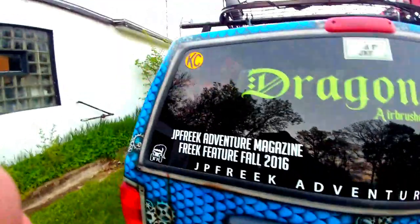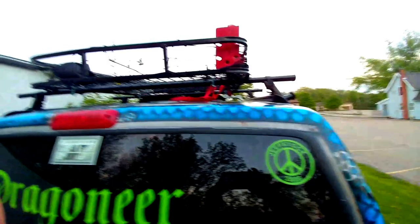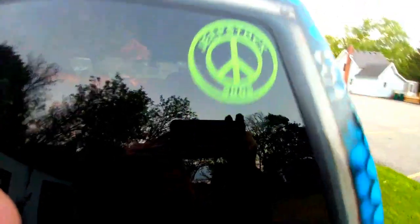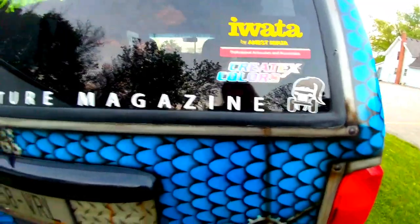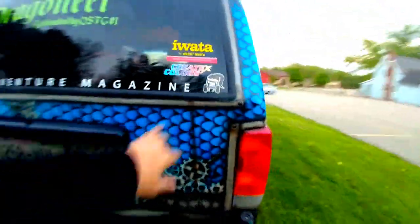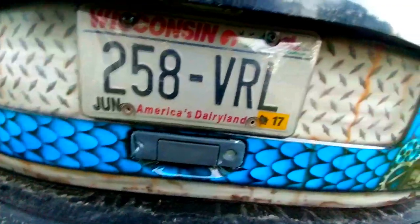So the back hatch — yes, she survived cash for clunkers. Got a new roof rack, new high lift jack. Jeep stock 08 — that's not going anywhere. I used Createx colors because that's what I painted her with. It's really good paint, easy to use, and I did put clear coat over it. There's some more skulls, and this area was a little dented but I added some more damage to it.